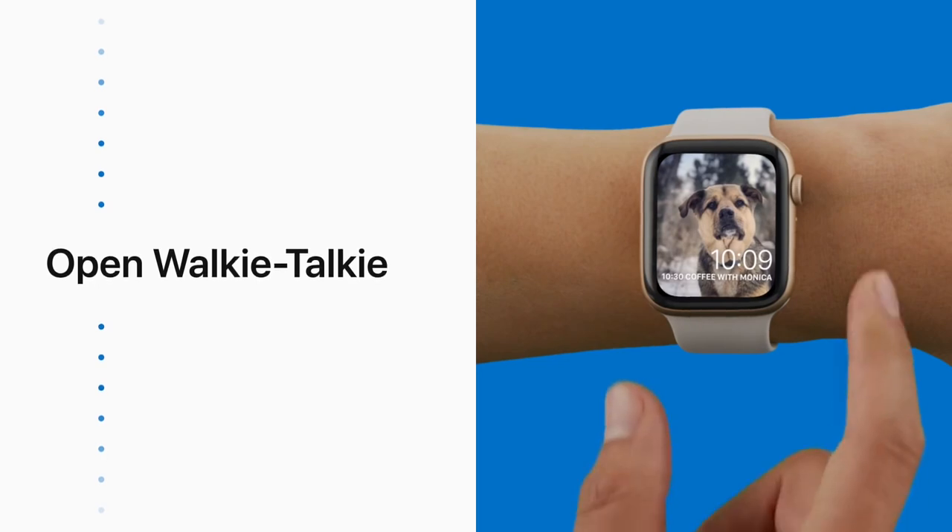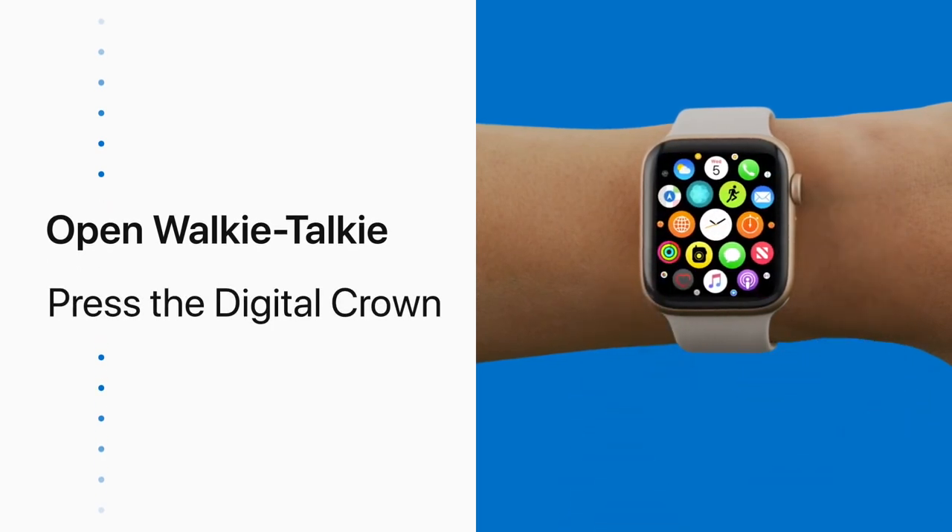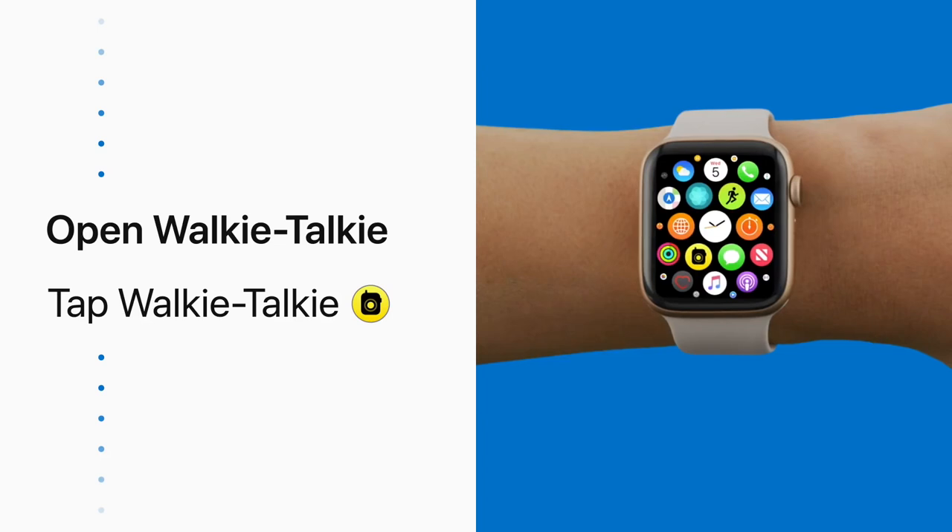To start using Walkie Talkie, press the digital crown to go to the home screen, then open the Walkie Talkie app.